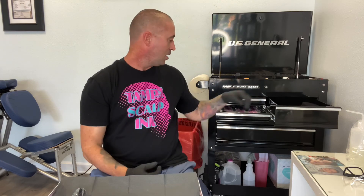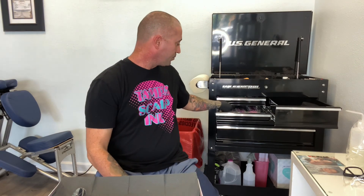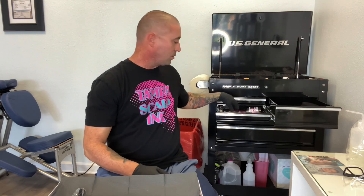If you go to a place and they try to sell you on a patented process, stay away from it in my opinion. It's all about the artist, not the patented process — you're just placing a dot with the machine. There is no patented process for placing a dot. Everyone is using the same needles and same sizes. Any questions about scalp micropigmentation, hit me up at 813-625-6062. Hope everyone has an awesome day!